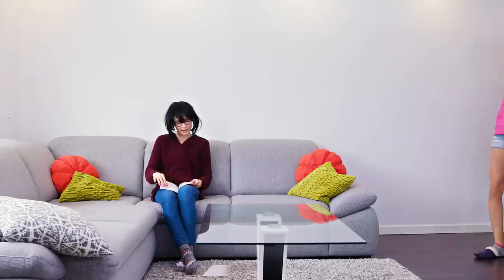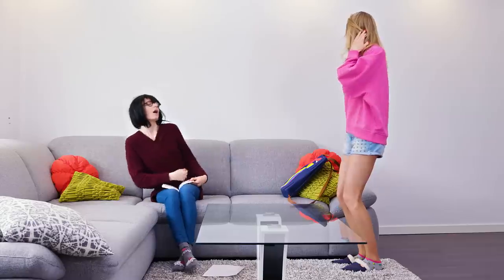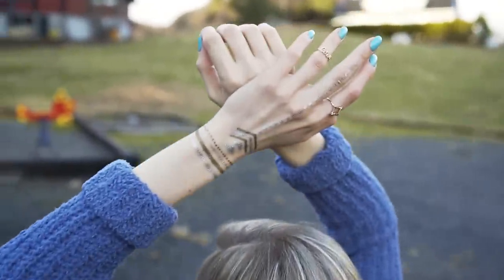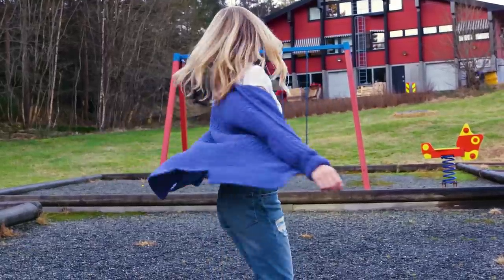If you want to get a tattoo but your mom doesn't let you, or you're afraid to commit to it for the rest of your life, a great idea is to try a temporary tattoo first. I'll show you how you can DIY your own metallic flash tattoo. Take a pencil eyeliner — you can use a black one, a colored one, or a metallic one like I did. First you need to try your design on the skin. I decided to make a henna-inspired tattoo on my hand, starting with some silver dots along my middle finger and up my hand.